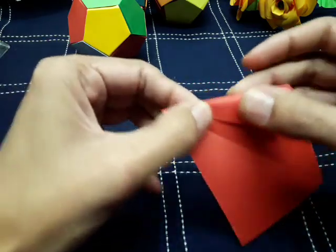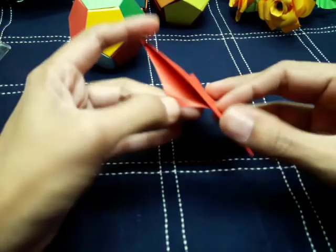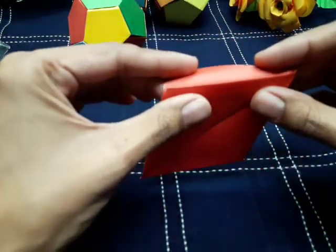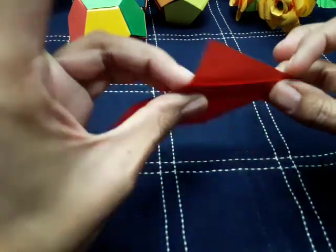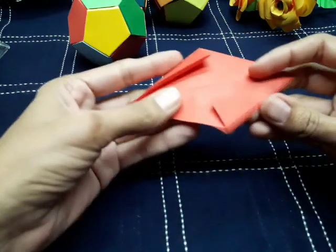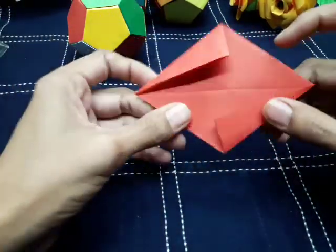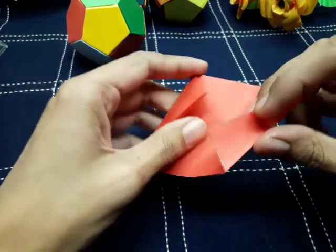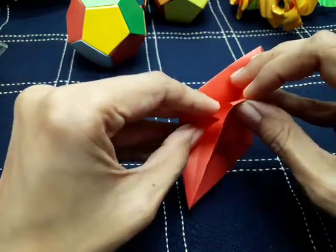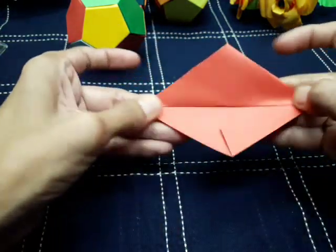Make it equal to the upper one. Unfold to reveal this shape, then turn the upper corner equal to the other side. We now have two corners and one plain side — these two corners are joined.